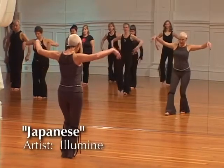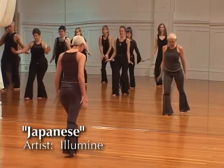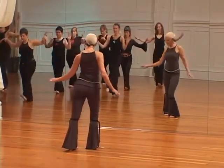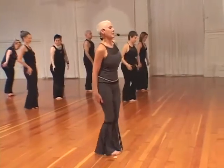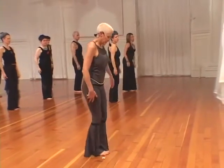Taking two steps in, leave behind any distraction, connect to your base, and we start in a closed stance.